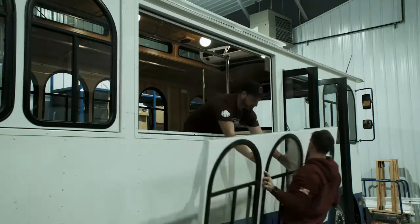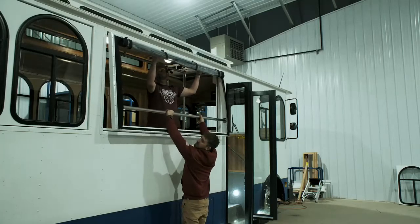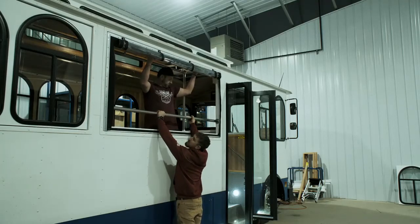When it's time to reinstall the storm insert, you simply have your assistant hold the window up, put your nuts on, tighten them up, put the black caps back on, and you are ready to roll down the road.